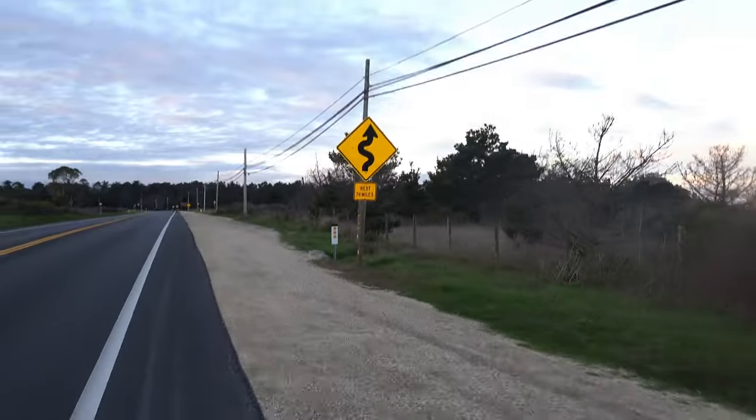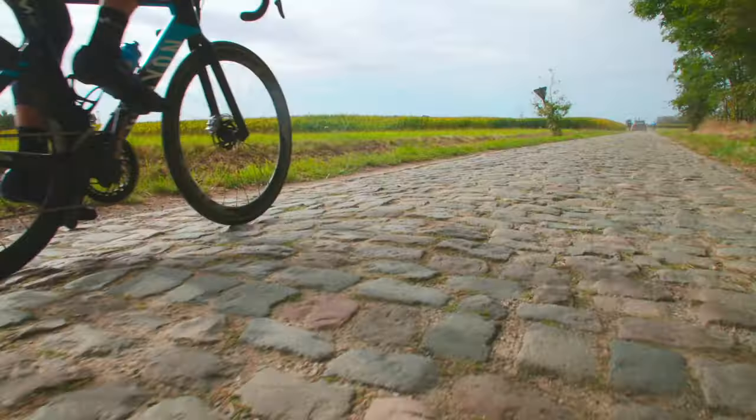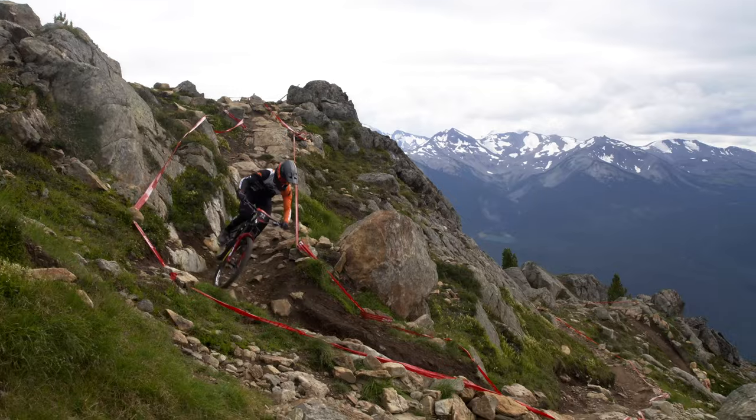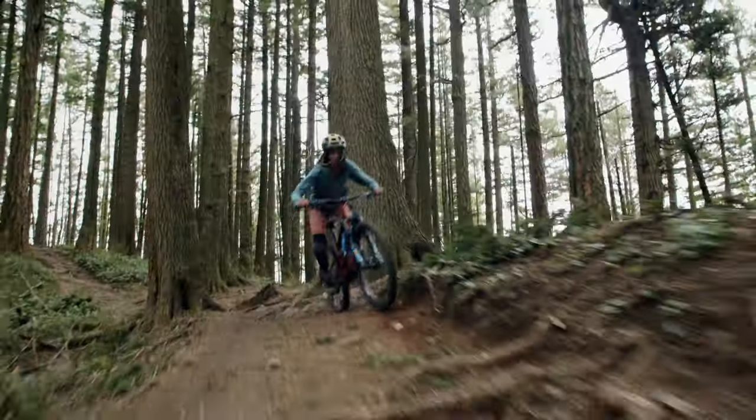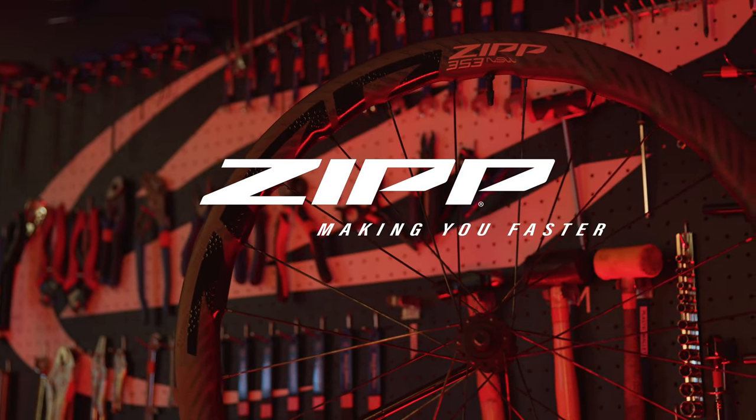What's up, it's Chas and today we are in Oakland, California at my house. I know this is weird because normally I go visit the Zipp athletes at their houses, but today I'm the Zipp athlete and we're at my house and we're going to do something really rad.